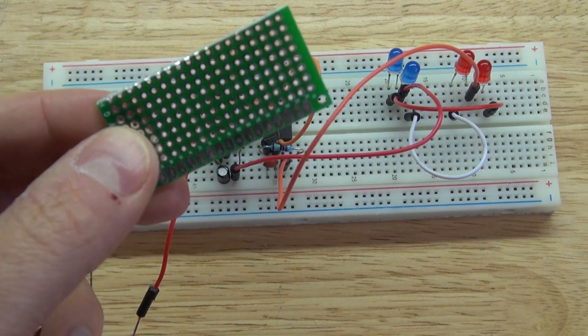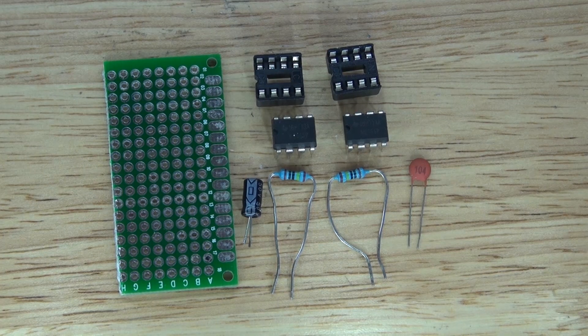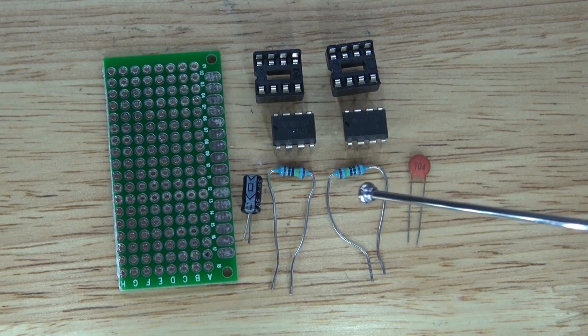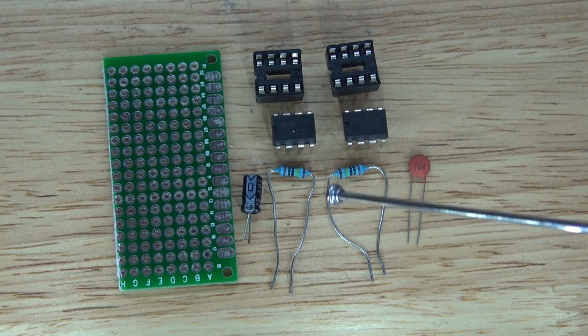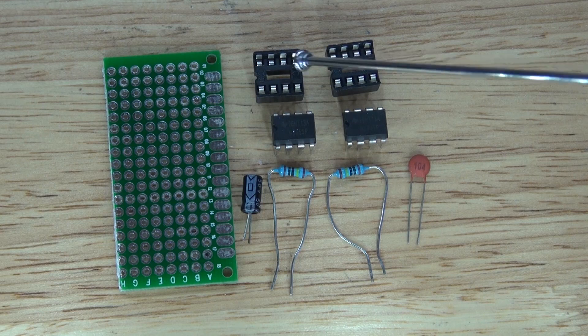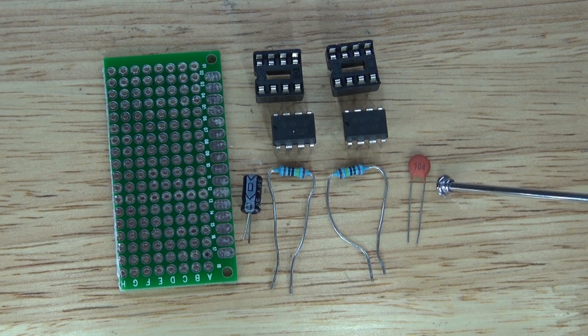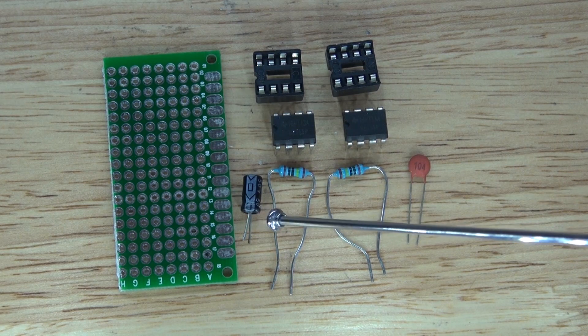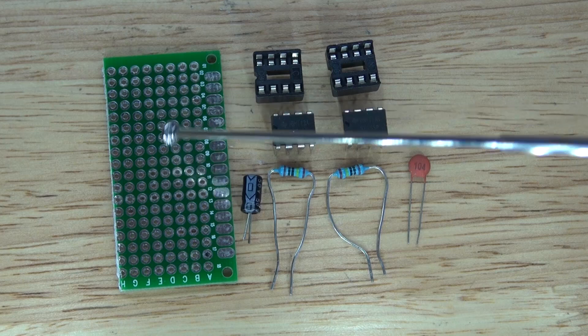Now let's go ahead and put it on a perfboard. These are the items you're going to need to make this circuit: 2 one-megaohm resistors, 2 555 timers, 2 eight-pin IC socket holders, 1 104 nanofarad ceramic capacitor, 1 one-microfarad electrolytic capacitor, and a perfboard.